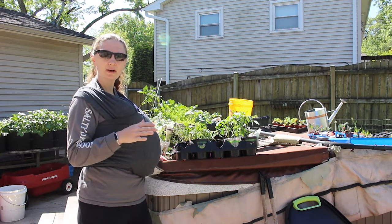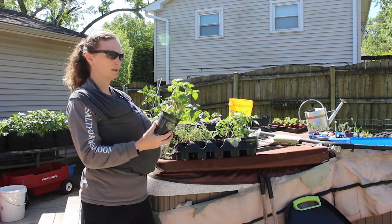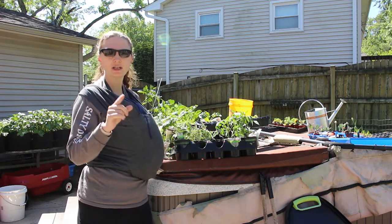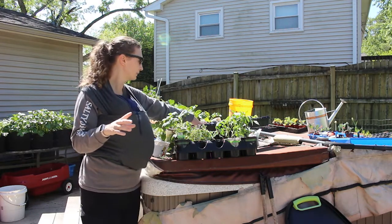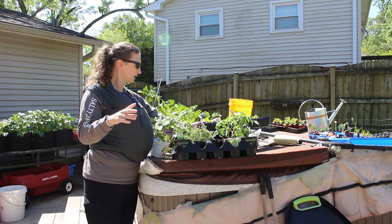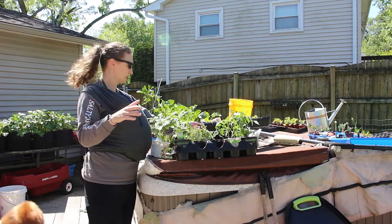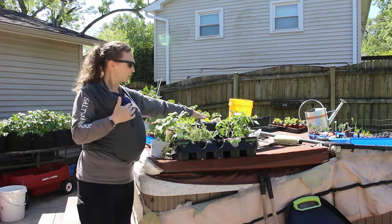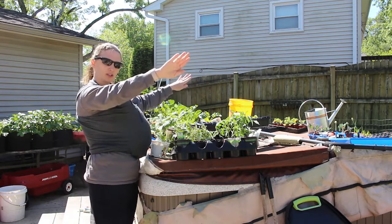I thought I would just do a quick video here on buying plant starts from the store. As I had mentioned in my May garden update, I had a problem with my plug tray — you can see the plug trays that I was using right back here. The issue was that these plug trays don't fit in the bottom trays exactly flat, so the middle got really swampy and overwatered and the ones on the edge dried out.